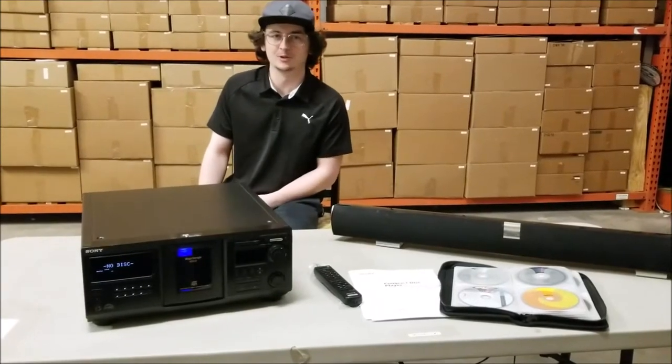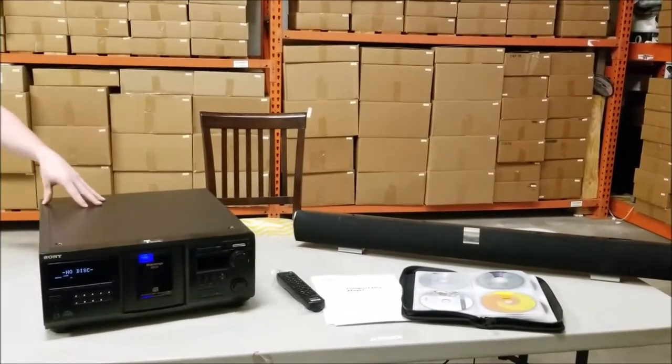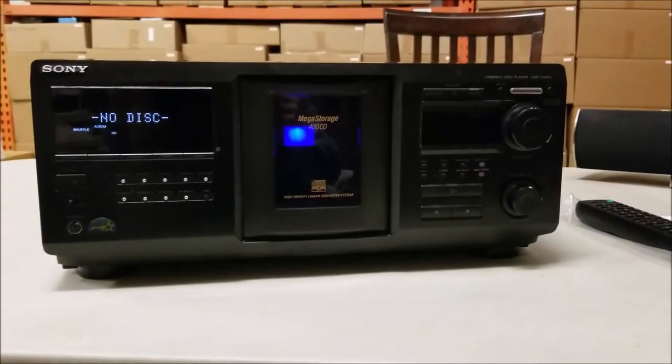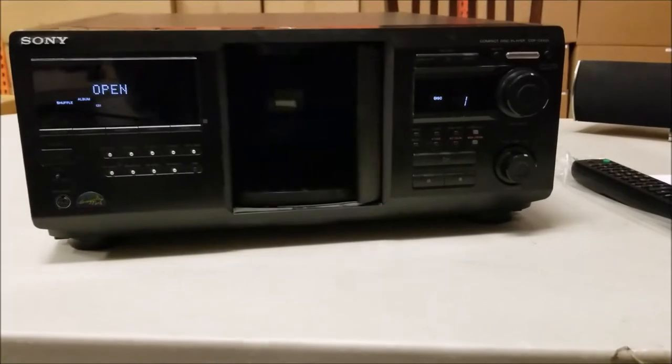Hey guys, Spence here from For The Low and I'm here to demo one of our products. It's the 400 disc CD changer, the Sony CDP-CX455. You can load 400 CDs into it and we'll show you that right now.